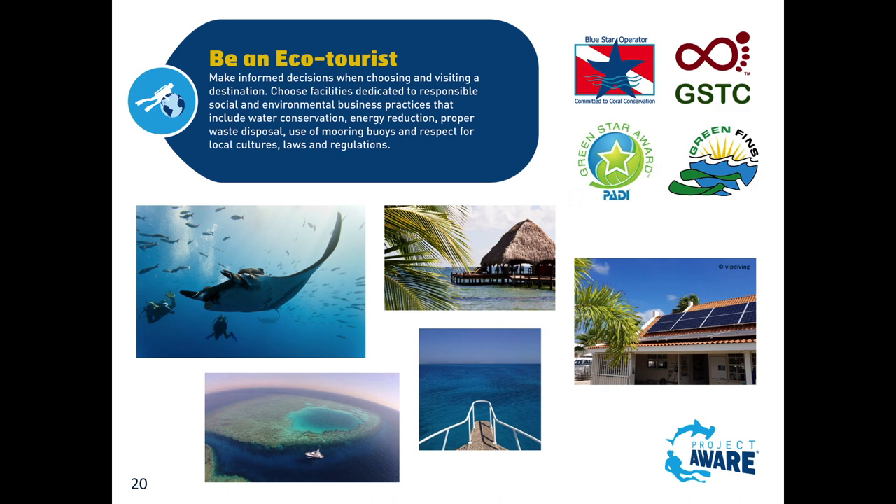You see the green star up there, there's the blue star operator - these are all ways of talking to your students.